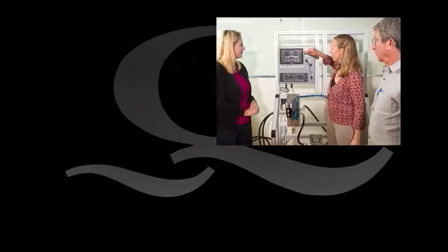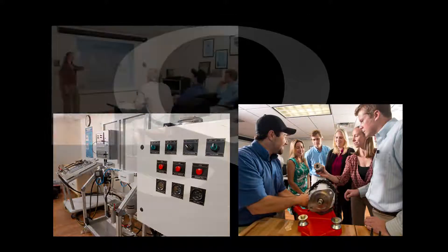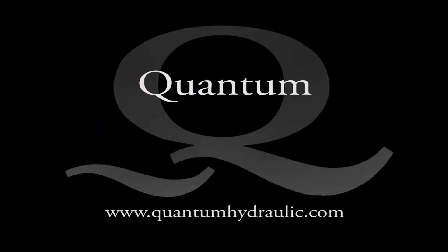This video was a basic review of ARC3000 operation, and some material was excluded for the sake of time. For more in-depth information on operation and maintenance of Quantum stabilizer systems, come to one of the training sessions at our Fort Lauderdale, Florida office, or contact us to arrange a training session on board your vessel. Contact information is available on our website at www.quantumhydraulic.com.